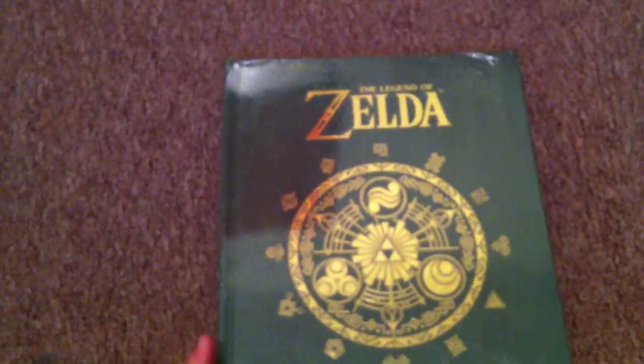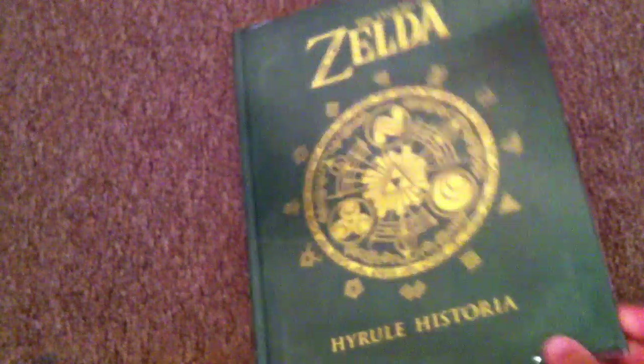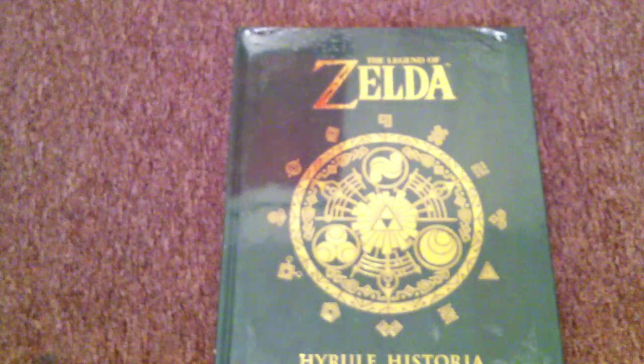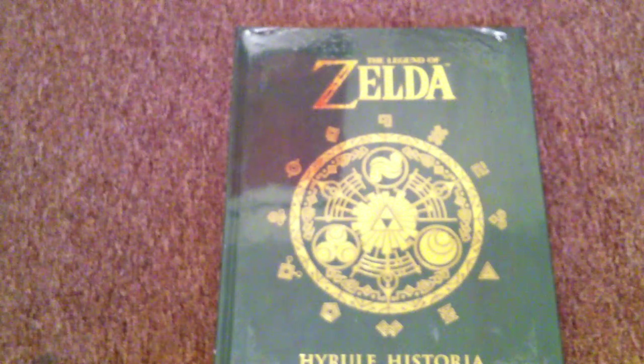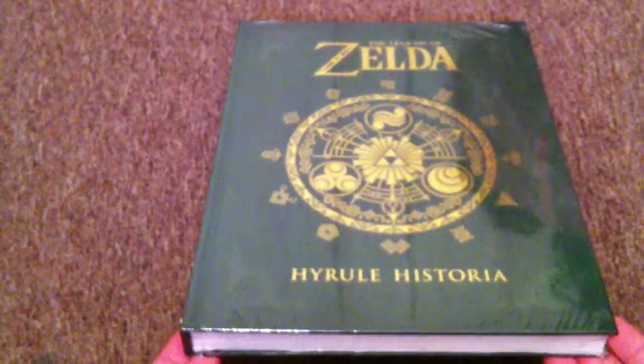The Legend of Zelda Hyrule Historia brings an unprecedented look into the making of the Legend of Zelda series. For those that don't know, this was actually never supposed to see stateside. This was made in Japan only, but so many fans clamored and demanded, and I guess Nintendo and Dark Horse both heard and were like, oh let's bring this stateside. So we get to see it in English.